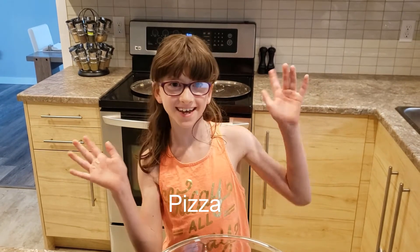Hi, I'm Avery, welcome back to Avocados and Apples. In today's episode I'll be making yummy homemade pizza. You can use whatever pizza toppings you want and I'll get some suggestions later. Let's get started.